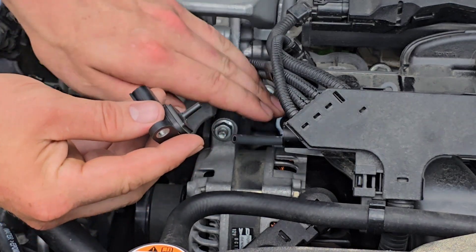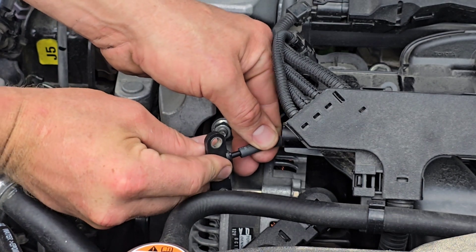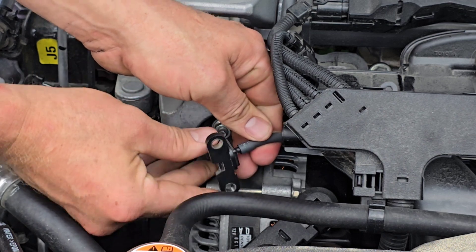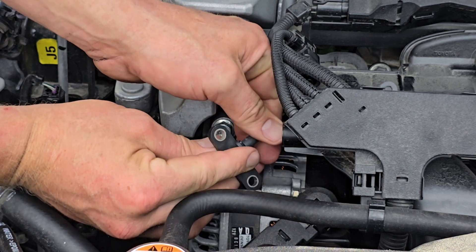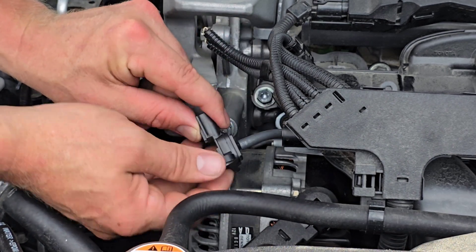Now grab your new sensor and your hose, and push the hose back into place. If this hose does not go on nice and snug, you need to replace this hose. Make sure it's pushed all the way up.